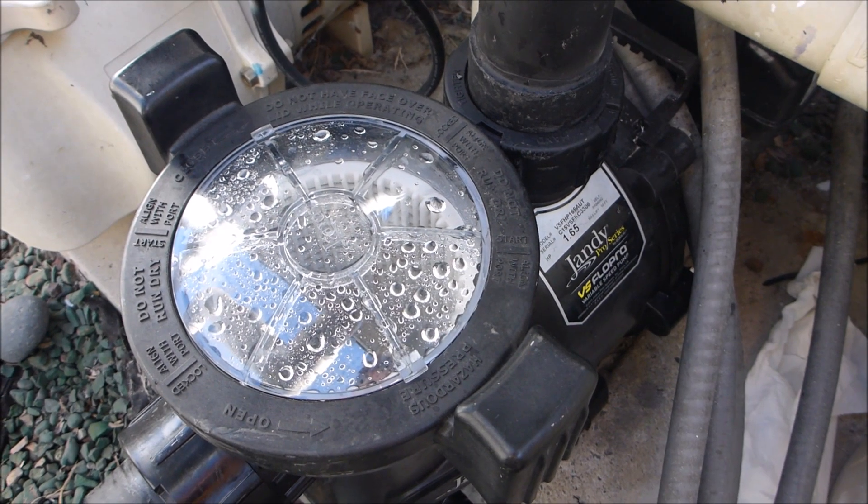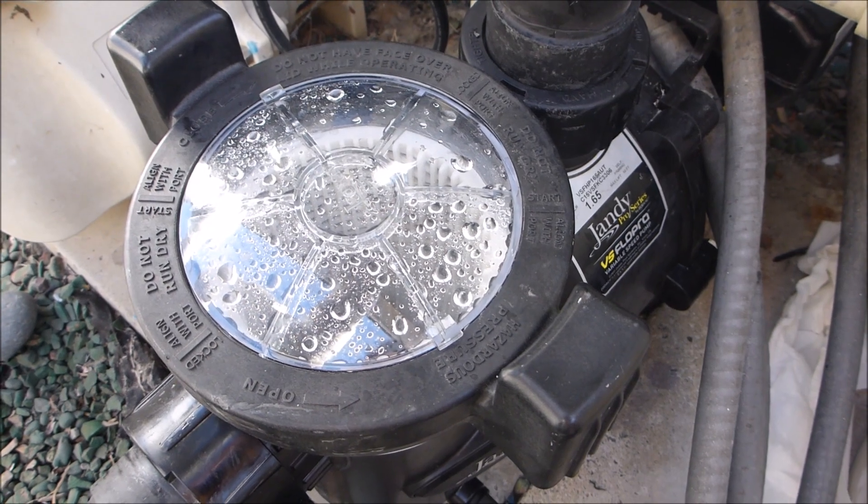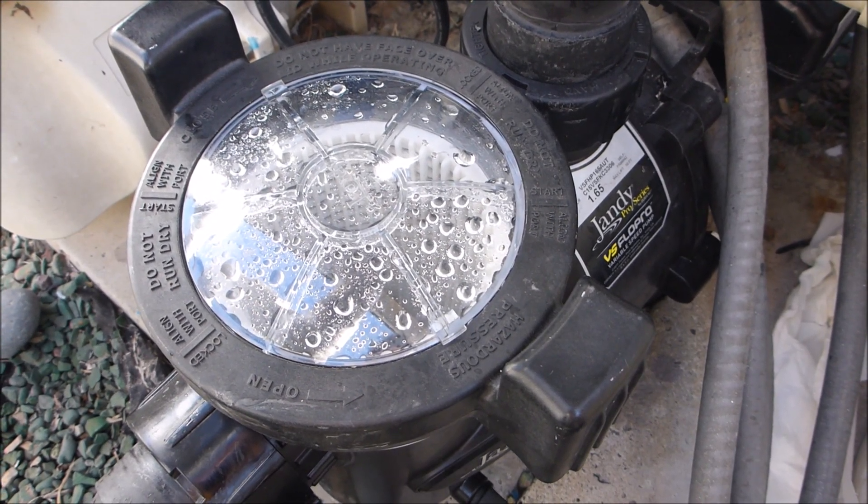That's a quick look at setting the RPM and runtime on your variable speed pump. Running your variable speed pump at a lower RPM can save you a significant amount of money on your electricity cost every year.